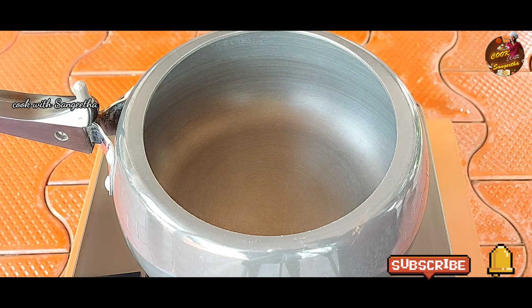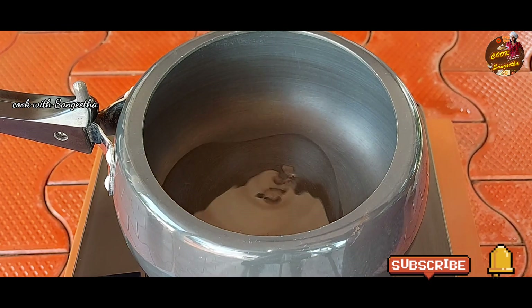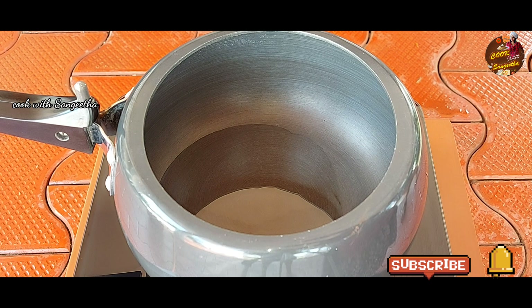Put a cooker on the stove. You may have to add a little bit. You can add something like this — add a little bit at a time. Our bowl will be right.